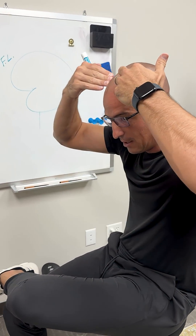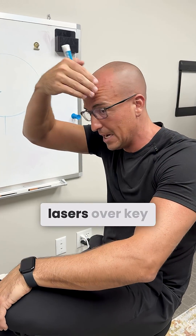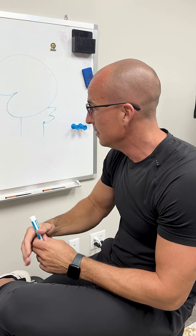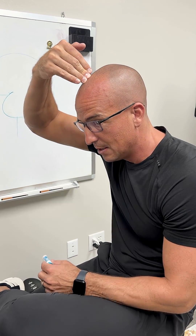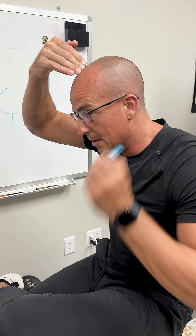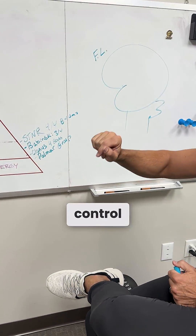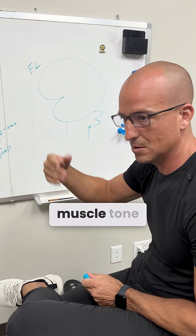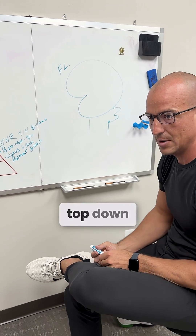We're also directly using cortical activation — photobiomodulation, lasers over key areas of the brain. For a Babinski, we're going to laser right here — this is where we perceive and control the legs. We're going to laser the brainstem, the spinal cord — all these checkpoints involved in motor control, awareness, muscle tone. When we're stimulating the brain, we're always supporting the brain from the top down.